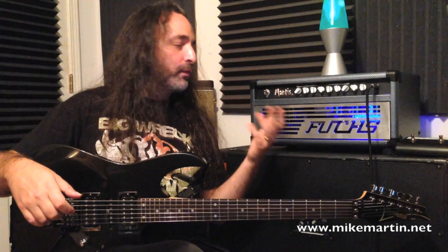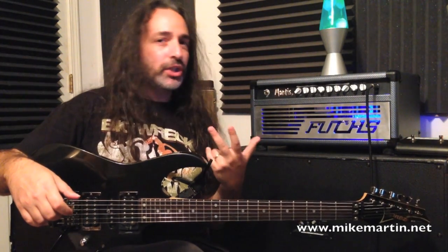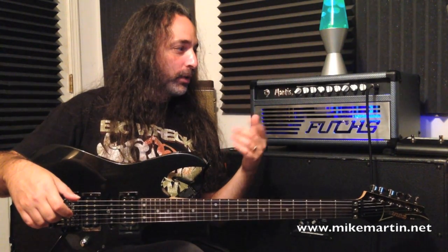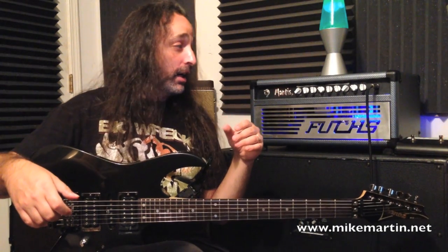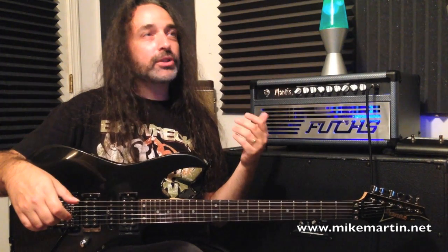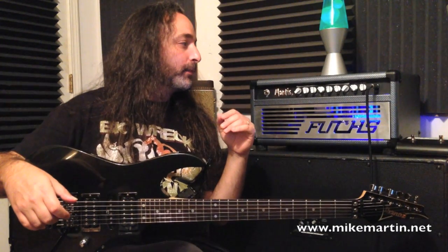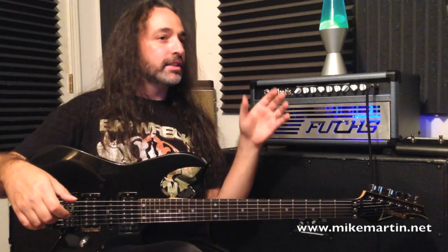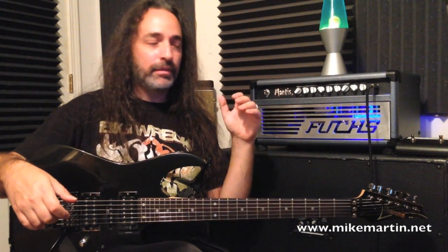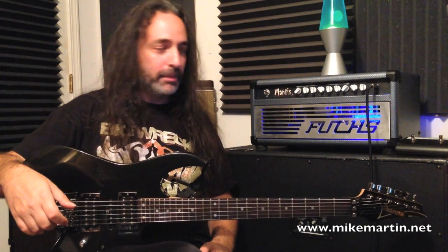It comes in a 50 or 100 watt, and you can run it with 6L6s or EL34s. It's a two-channel amplifier — you've got a clean channel and a dirty channel. With the foot switch that comes with it, there is an internally adjustable boost for each channel so you can set that however you want. You could almost use this like a four-channel amplifier if you desired. Basically, it's two channels with a shared three-band EQ, as well as a presence and a thrust control.